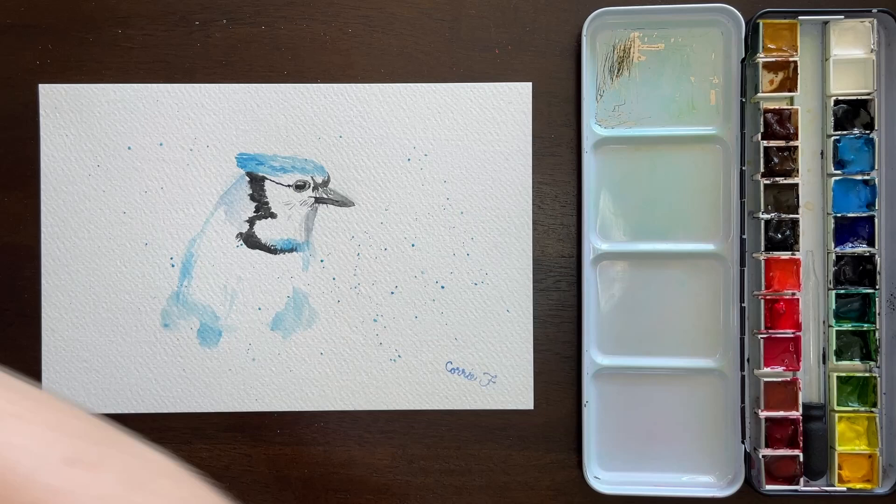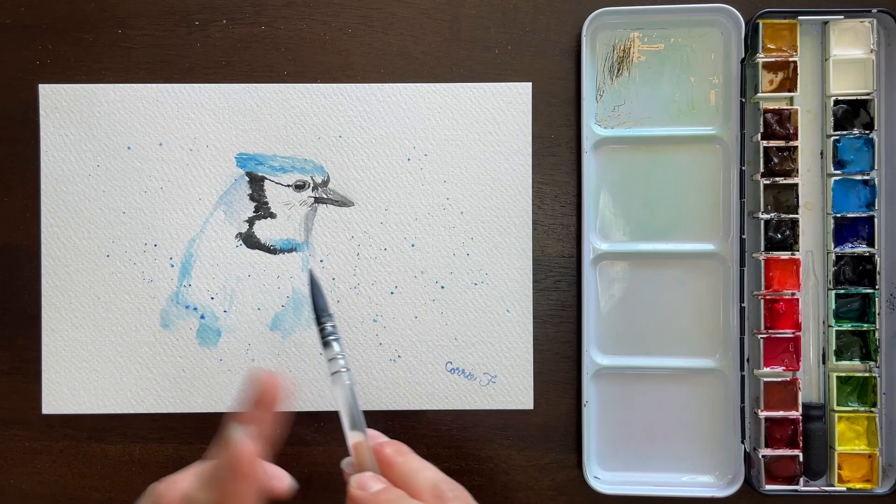That was with the manganese blue, and then I switched to ultramarine blue — which is also what I used for the signature. And that's the final piece.